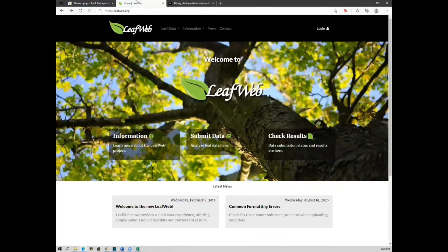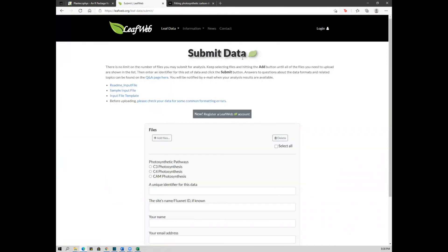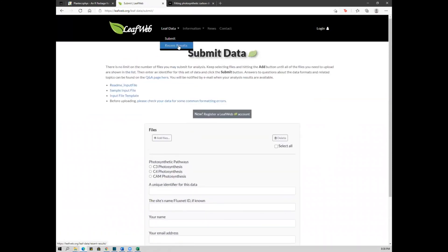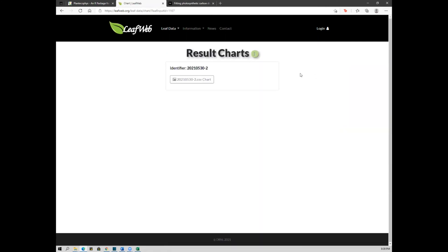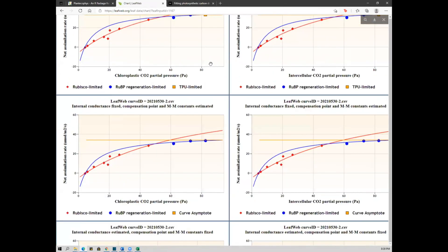The second option is the LEAP web website. You can submit your data and receive the results by email. You will need to process your data according to the site's requirements. You can also view recent submissions, other users' data, and graphs, and download those graphs to compare your data.